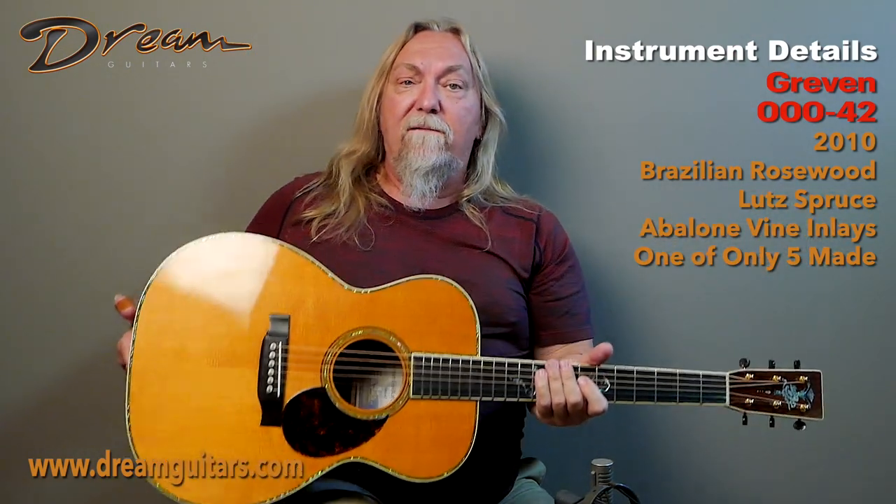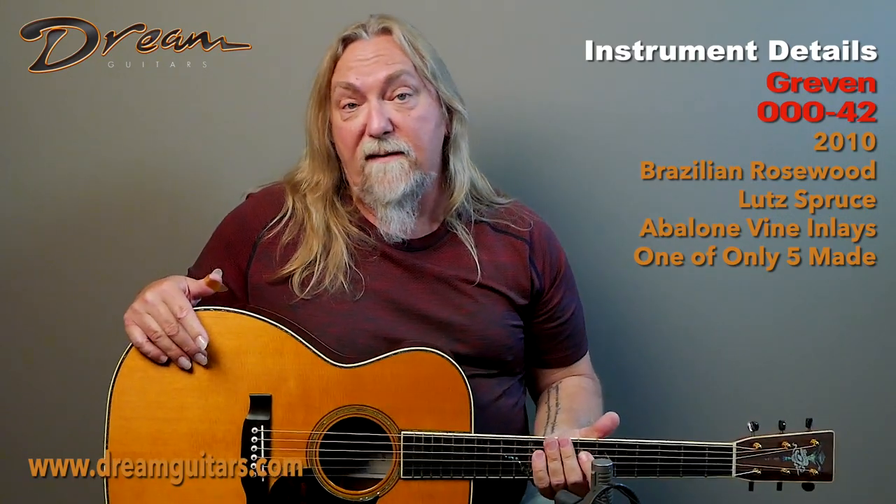So, Triple O 42 from John Grevin. John's retired now, so it's a great time to get one of his guitars because there aren't that many in the world. I think they're going to be great fun to enjoy for years and years, but also probably good investments as well. John Grevin, Triple O 42.